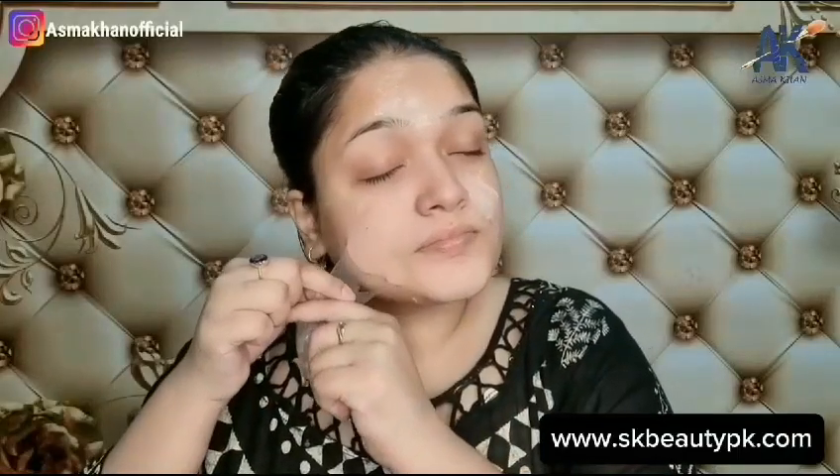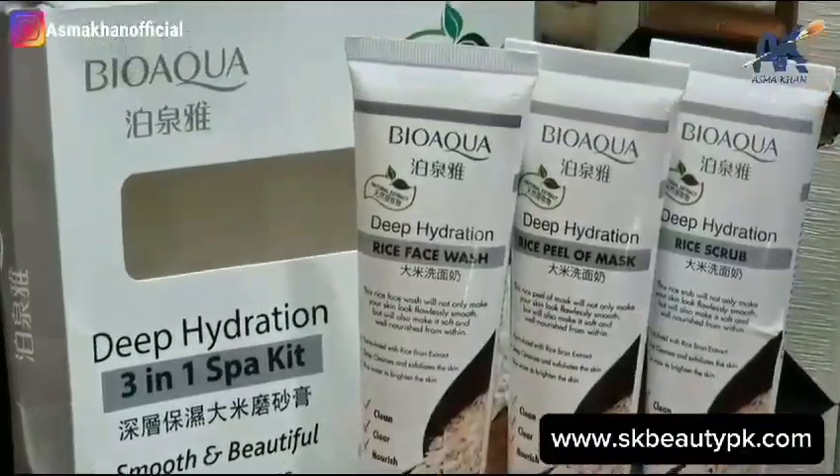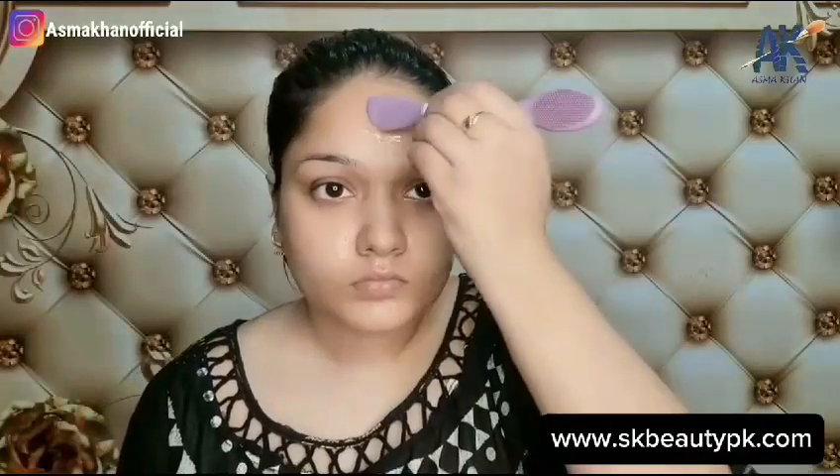If your skin started to get oily, pimples, acne, open pores, tan, or dehydrated, then I am going to share with you solutions to all these problems.